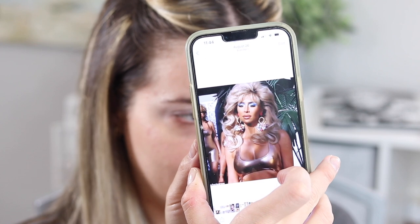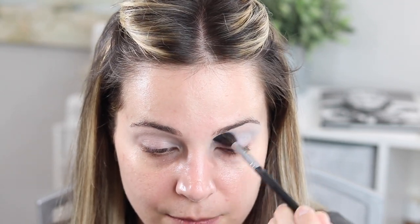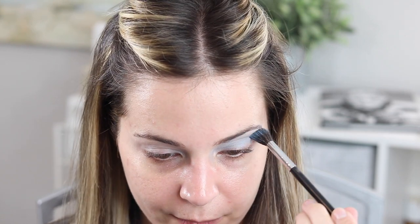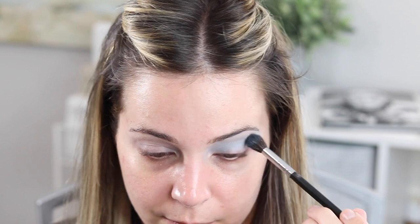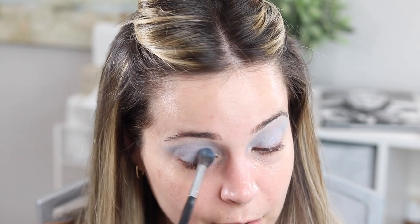Now that the base is neutralized — here is the inspiration picture. That is what we're going towards. I'm going to start with Moonlight, which is the lightest blue in the palette. I'm a little scared, to be honest. If you have semi-hooded or hooded lids like me, it's always best to keep your eyes open when applying transition shades to make sure you're applying them high enough, because when eyelids are closed you can't tell what you can and can't see. With this look it is dramatic, so just be prepared — it's going to look nuts until it all comes together.